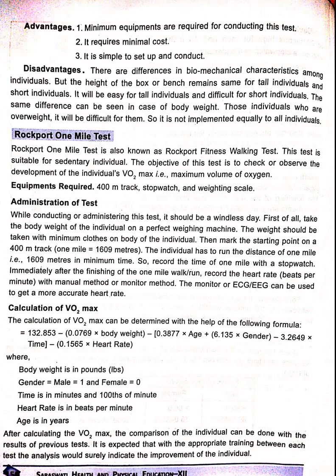Rockport 1 Mile Test. The Rockport 1 Mile Test is also known as the Rockport Fitness Walking Test. This test is suitable for sedentary individuals.